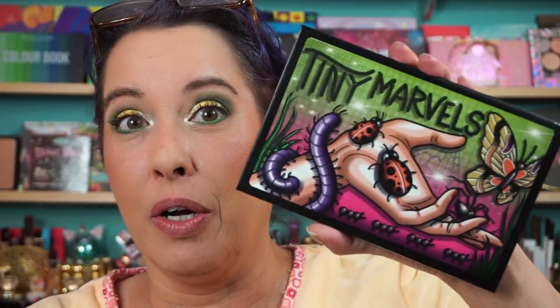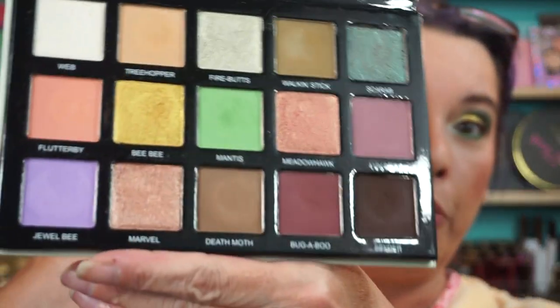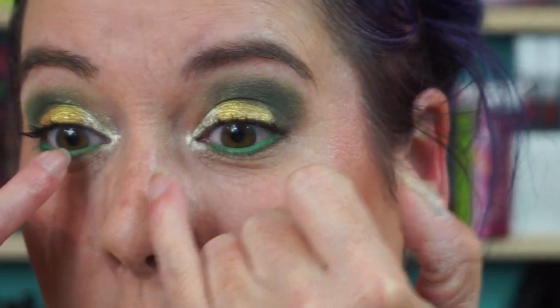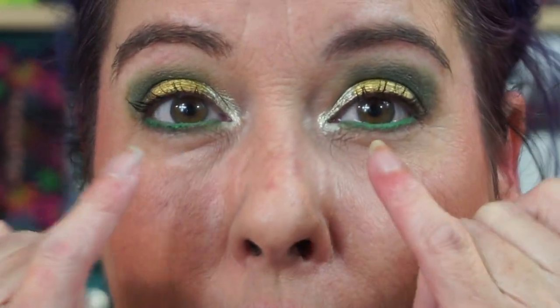This was just a fun get ready with me. The Tiny Marvels palette — I don't even know if I've done a get ready with me with this. It's a beautiful palette with mattes and shimmers. I just felt like a green day today. If you look straight on that's what it is — it's a beautiful color, that gold just BAM. I'm glad I was thinking of putting that Fire Butts in the front there because that gives a little more light. Hope you have better luck than I do — I will see you all very soon, bye!